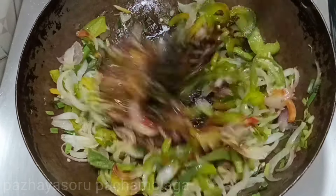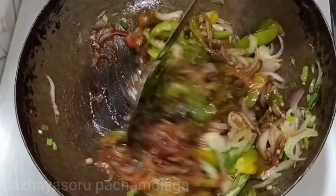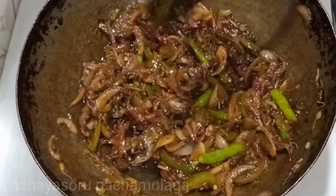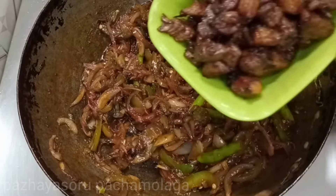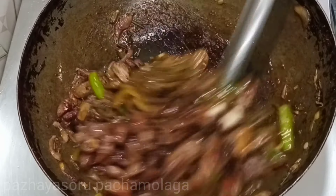Now we will put it all together. We will put chicken in the ready place. We will put the chicken in the masala.